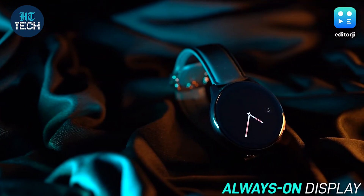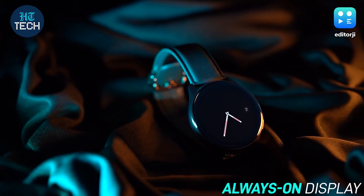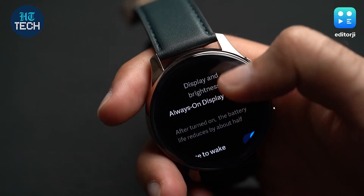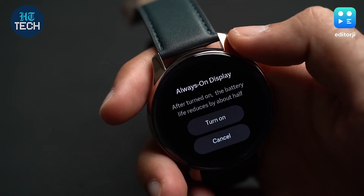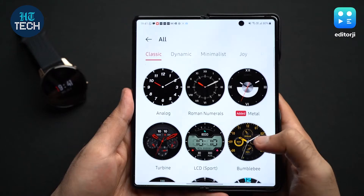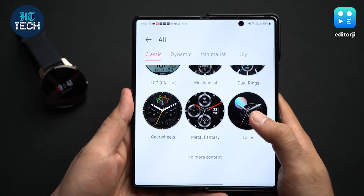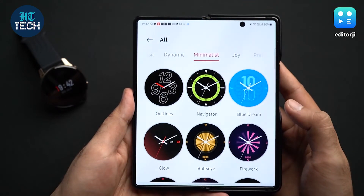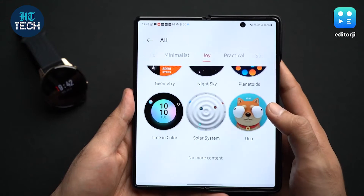An always-on display is a good feature to have on a smartwatch, and it took years for Apple to implement it, but it does suck into the battery life. While turning on the setting, OnePlus does warn that it will reduce overall battery life by around half. The original OnePlus Watch had quite a few watch faces at launch, but more have been added with the new update, which is good because there's still no complications or support for third-party watch faces.